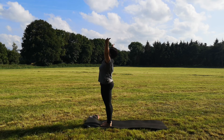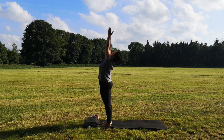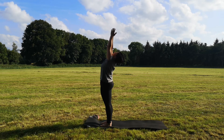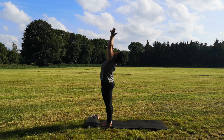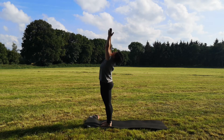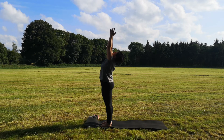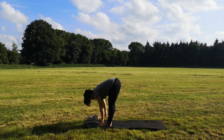Einatmen, bringe die Arme wieder gestreckt über den Kopf, die Handflächen zusammen. Wir aktivieren nochmal unseren Energiestrom. Dein Blick geht nach oben, deine Arme ziehen nach oben, dein Bauchnabel zur Wirbelsäule. Noch einen tiefen Atemzug. Beim Ausatmen löst du die Hände voneinander und gehst wieder tief in die ganze Vorbeuge.